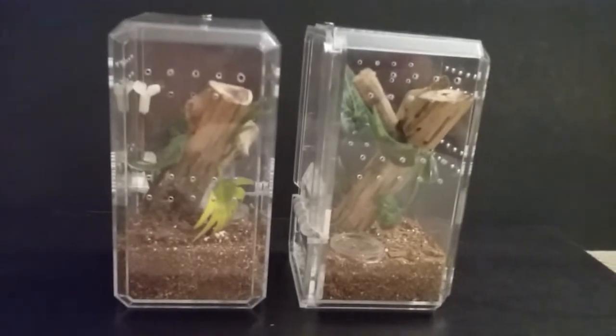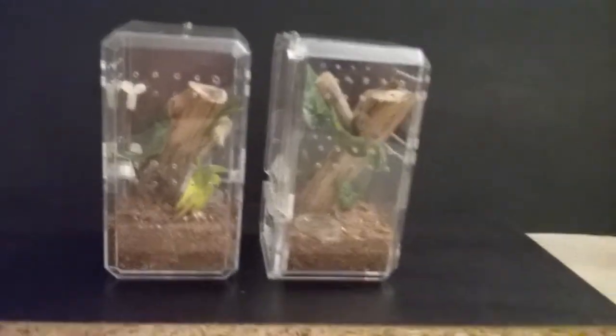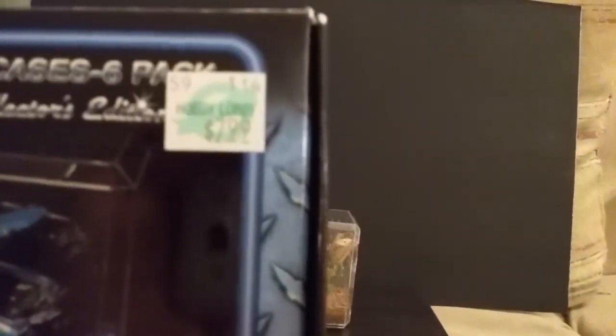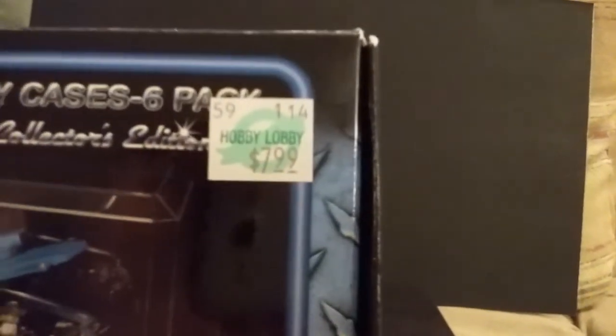The main piece of the enclosure is this matchbox car display case. I bought this from Hobby Lobby — they come in a pack of six in a box like this. The price is $7.99, but you can get them for 40% off if you just get one of their weekly coupons, so they end up a great deal because you get six of them. They're just turned up on end like this.